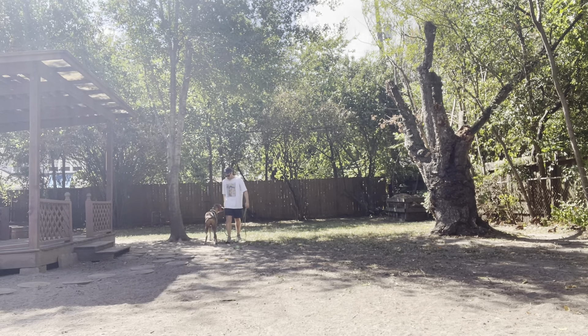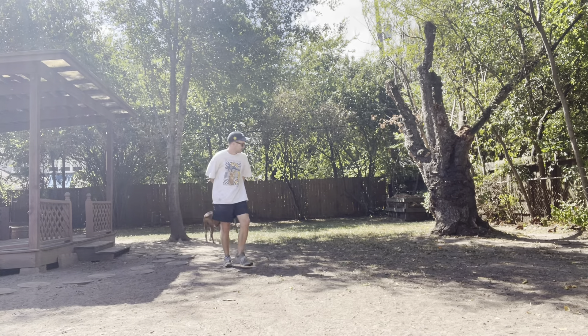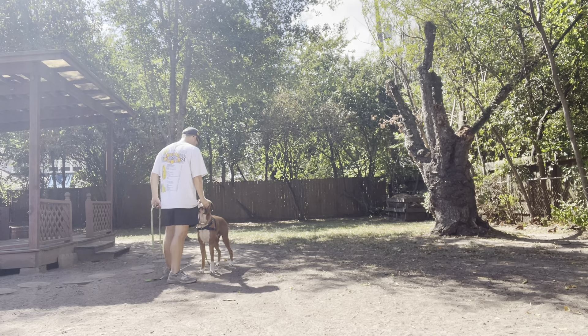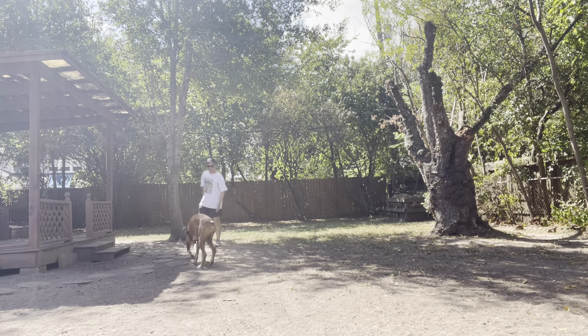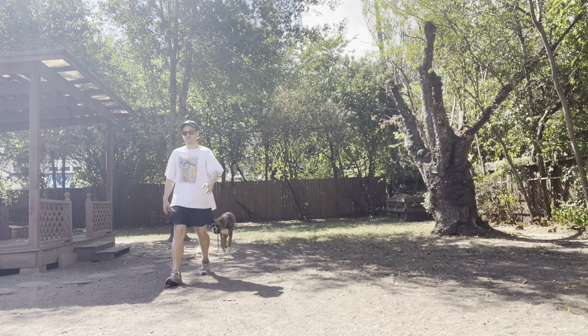What I love about that is he was focusing on my treat hand and then he switched to the hand I offer. So now I'm going to bring up this distraction and make things really difficult.